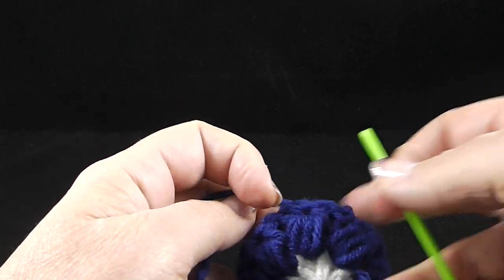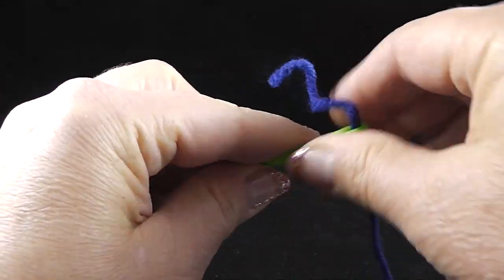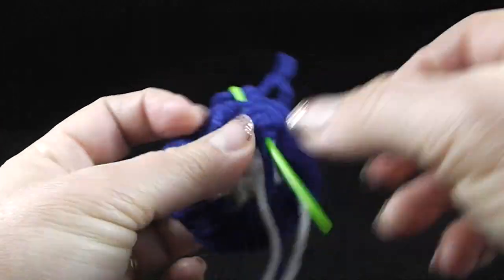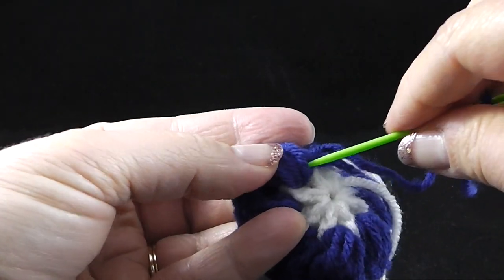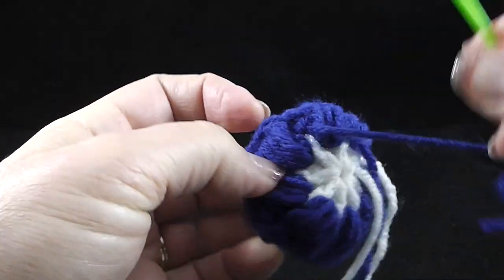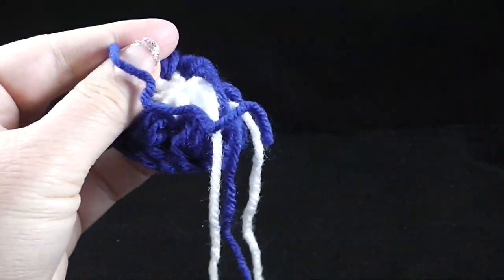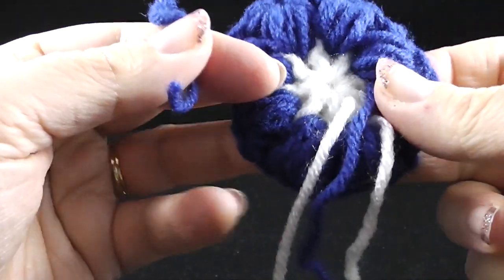Make sure you leave a nice long thread there for weaving in at a later point. This is what you should have after the first two rounds. At this point in the pattern, we're encouraged to go ahead and secure the ends. Let's go ahead and do that using our yarn needle — this is probably a good idea because there are going to be a lot of them to deal with at the end. I'm going to do this on the back side of the piece, securing the dark colors under the dark colored crochet as much as possible. Go ahead and clip it carefully, but make sure that you do not clip your work.